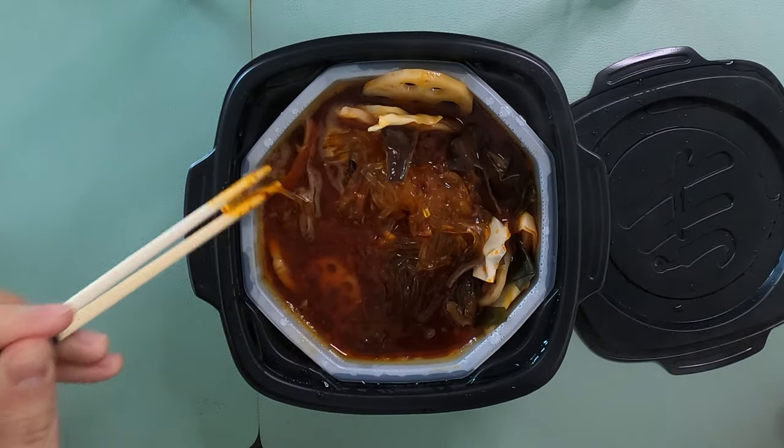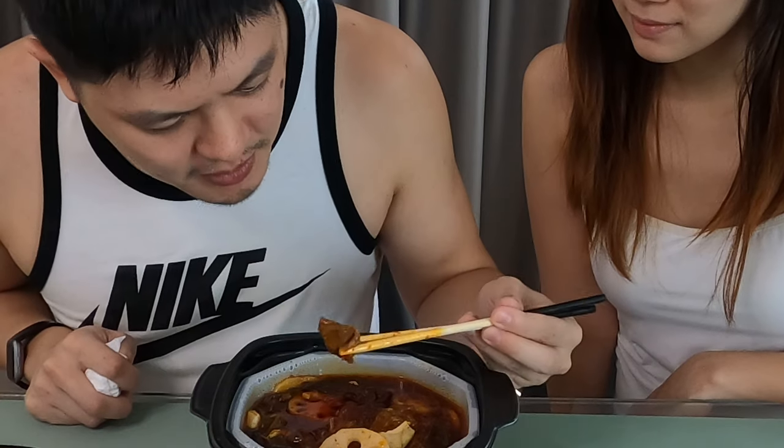Let's try it out. I'm gonna start off with the beef. As you can see, the beef is more of a stew-type beef. Mmm! Wow, good! It tastes like real beef — fresh beef. One thing I have to warn you about: it's super spicy. You can really taste the peppercorn that has that numbing effect on your mouth.